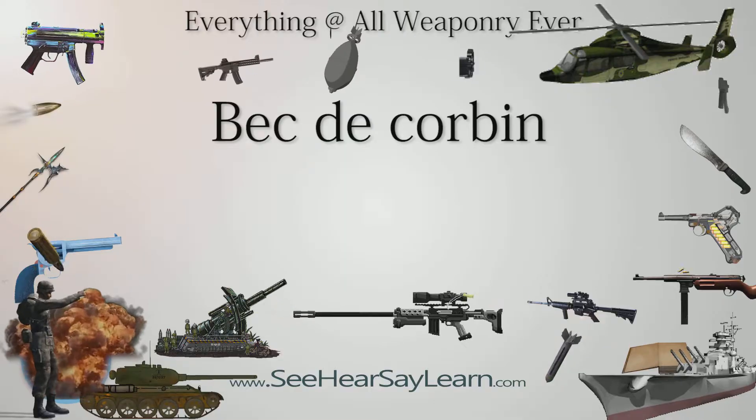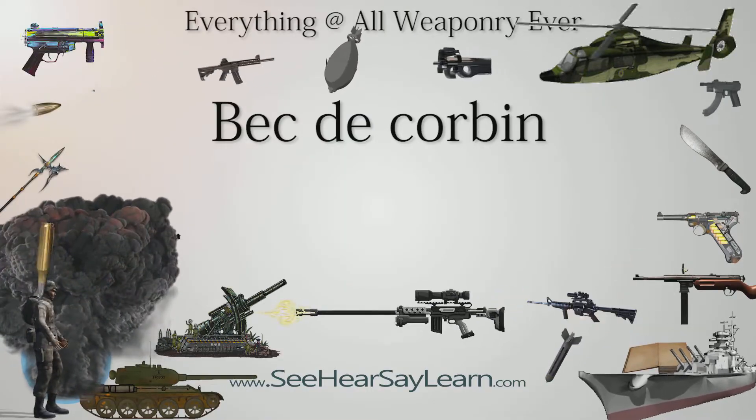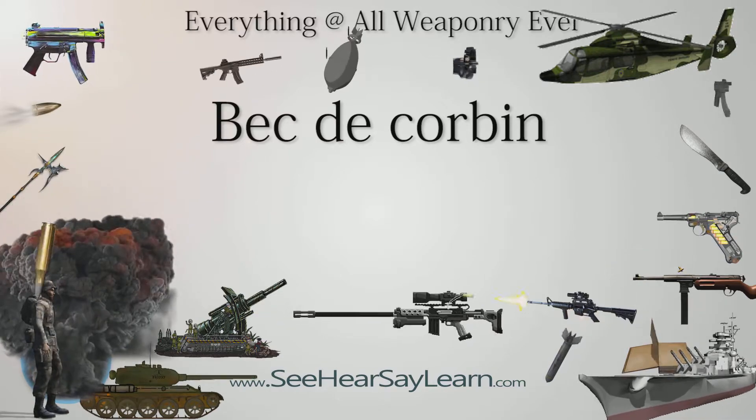A Bec de Corbin is a type of pole weapon and war hammer that was popular in medieval Europe. The name is Old French for Raven's Beak or Beak of the Crow. Similar to the Lucerne Hammer, it consists of a modified hammer's head and spike mounted atop a long pole.